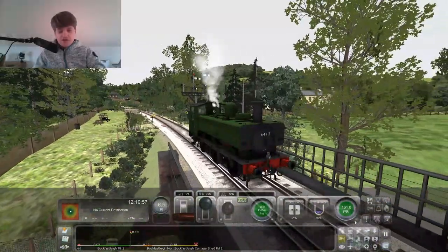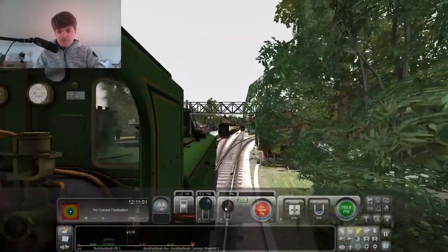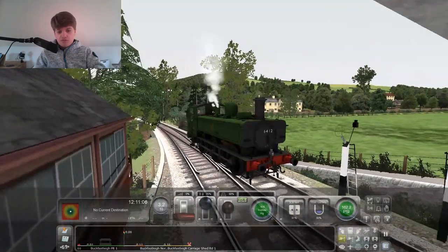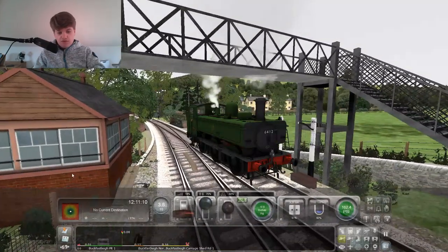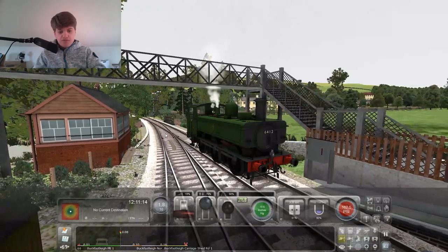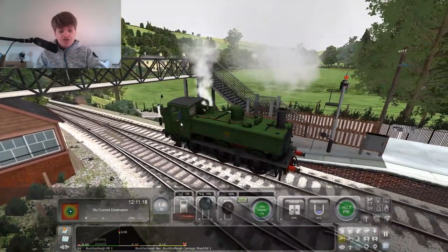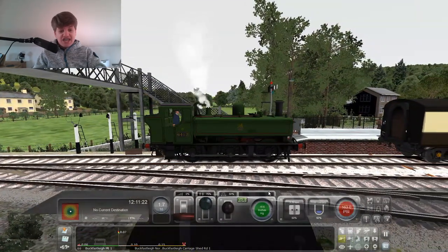Very nice, very very nice, I have to say. This might be my new favourite loco, to be honest. Love it. So that's the signal box at Buckfastleigh. What you see here is actually from real life as well - they copied it from real life and copied it into the game, so all this is real.